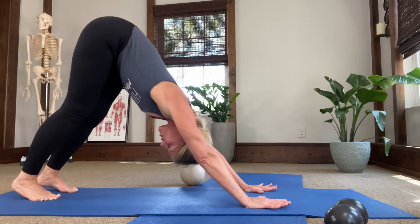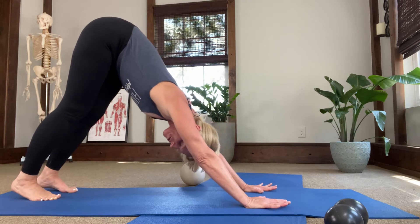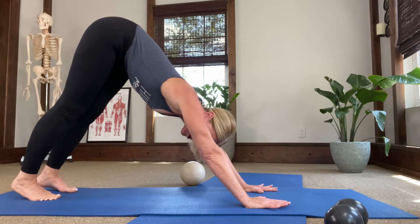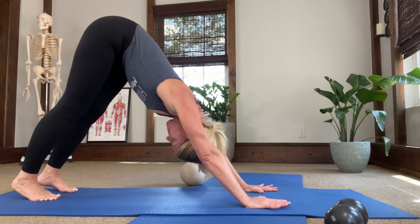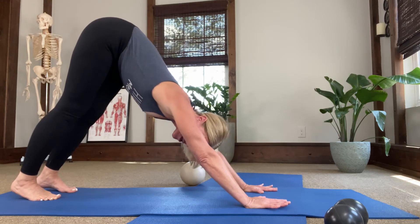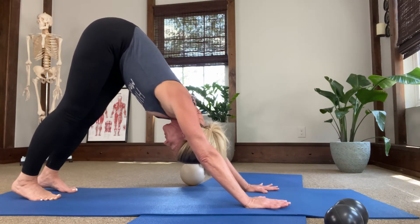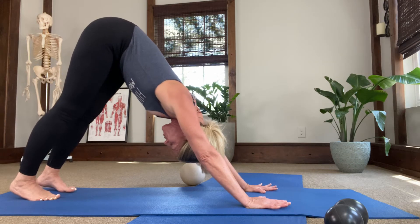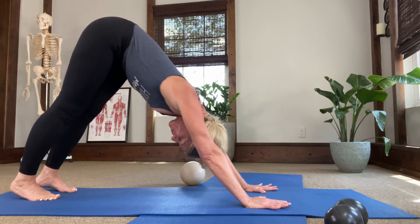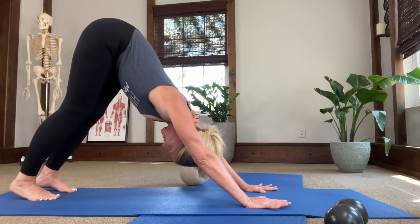Try to breathe in through your nose and then just relax on your exhale. Begin to firm your belly a little bit — don't try to hold your belly in, just be aware of it. As you take a breath in through your nose and exhale out, relax into it and see if you can feel a more powerful breath as you gently firm the lower belly.